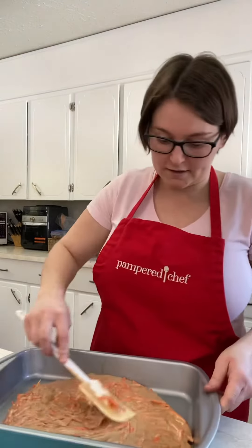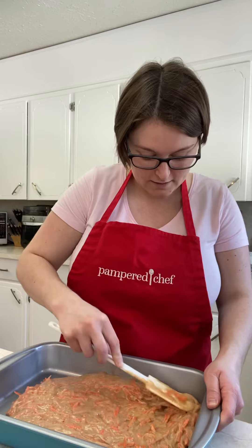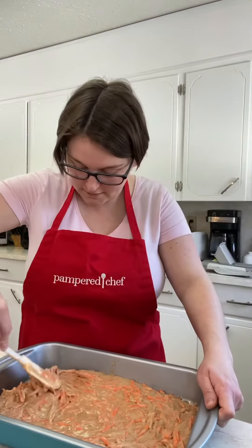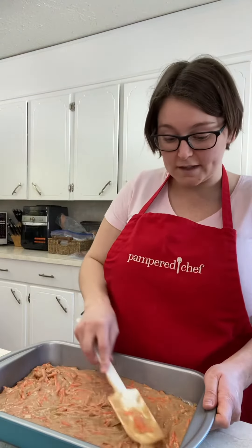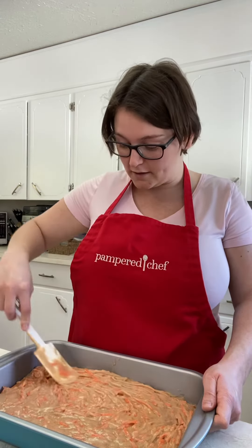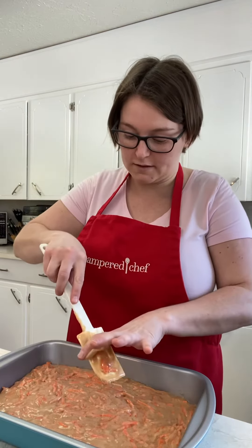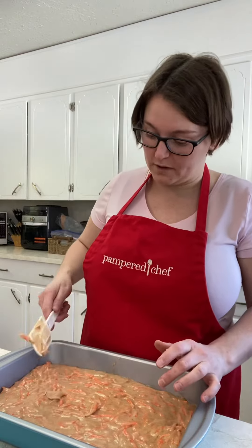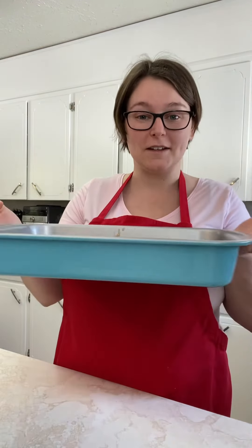I'm just gonna smooth it out here a bit and then cook it. As you've seen, I didn't use any oil at all — super quick and easy. There we go, our carrot cake is ready to go in the oven in our 9 by 13 pan.